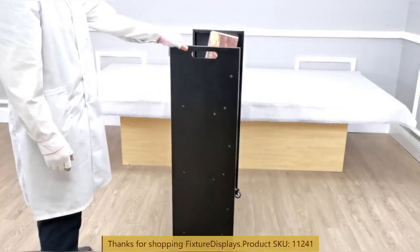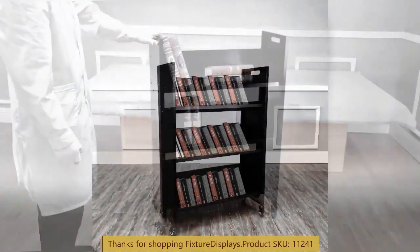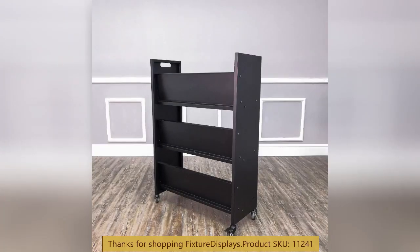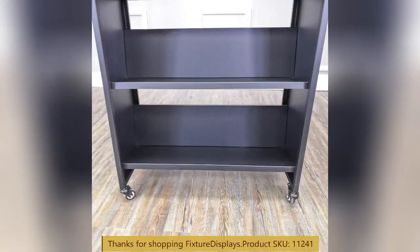I encourage you to browse fixturedisplays.com for other products and services we have to offer. A sister item is 12079 — that's two-sided. Also 18465, along with the wood cart 10968.